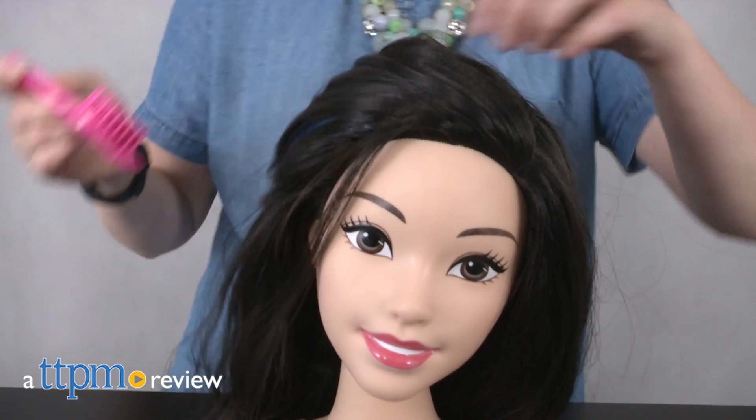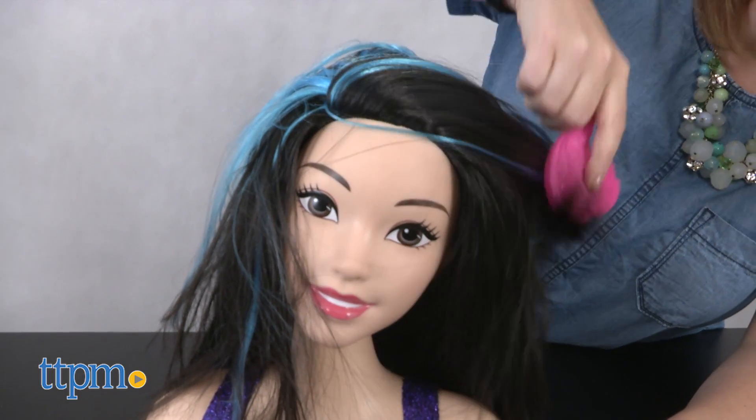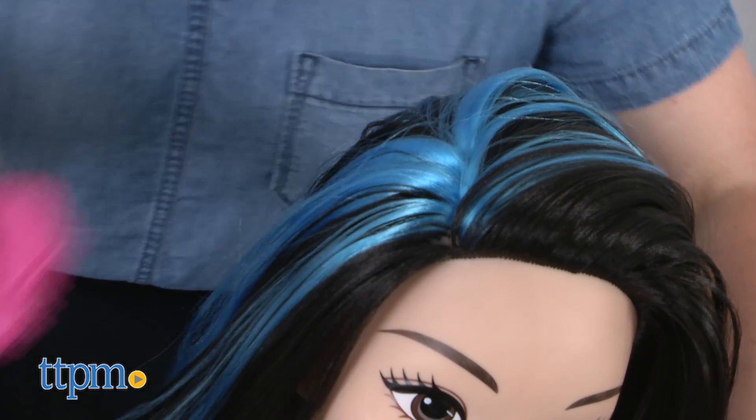Now Barbie can change up her hair color with a flip. Hi, I'm Lori from TTPM, here with Just Play's Barbie Flip and Reveal Deluxe Styling Head. This styling head has black hair, but give it a flip to reveal a blue side underneath.